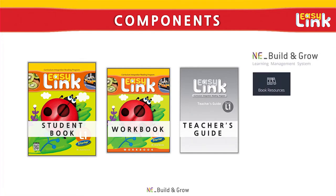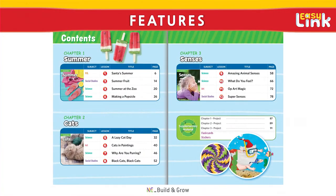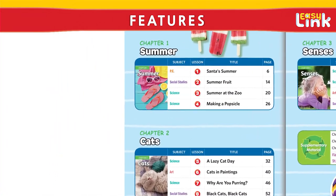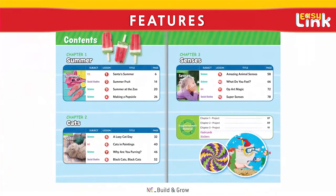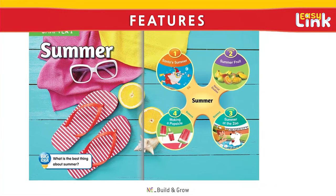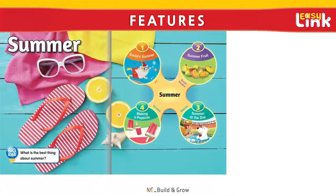Now let's take a look at the features of the EasyLink series. The series covers a wide variety of fun and interesting topics, with each topic explored from different perspectives along different subject areas. With multiple lessons for each theme, EasyLink allows students to develop a more comprehensive understanding of the topic as they broaden the context of their learning beyond single subject areas.